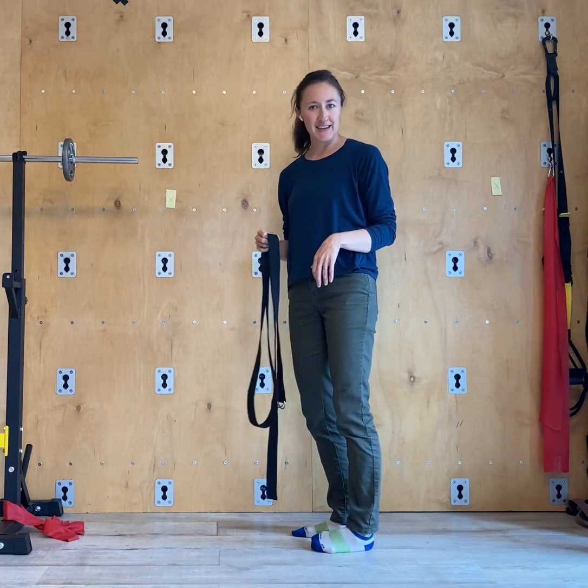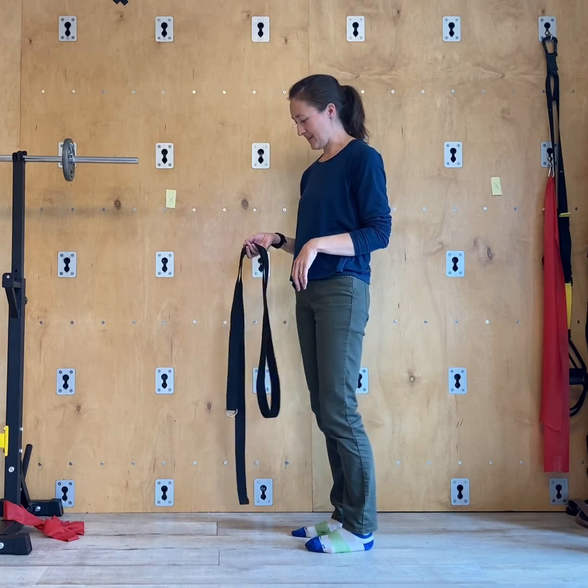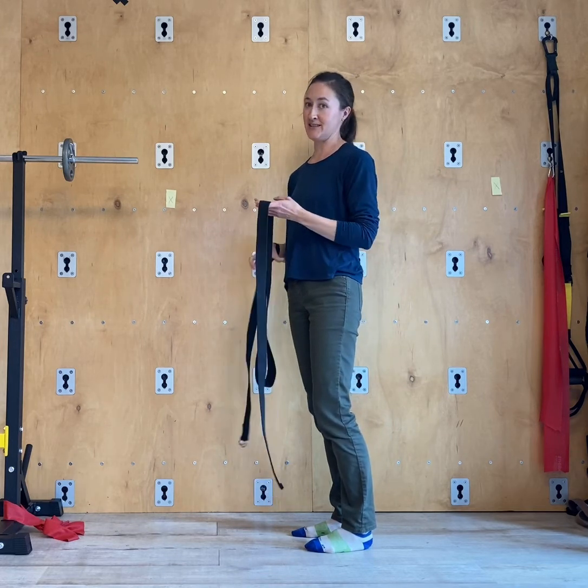Here's an exercise you can do to strengthen your legs and your low back. All you need is a yoga strap, a dog leash, or a strap that just doesn't stretch.